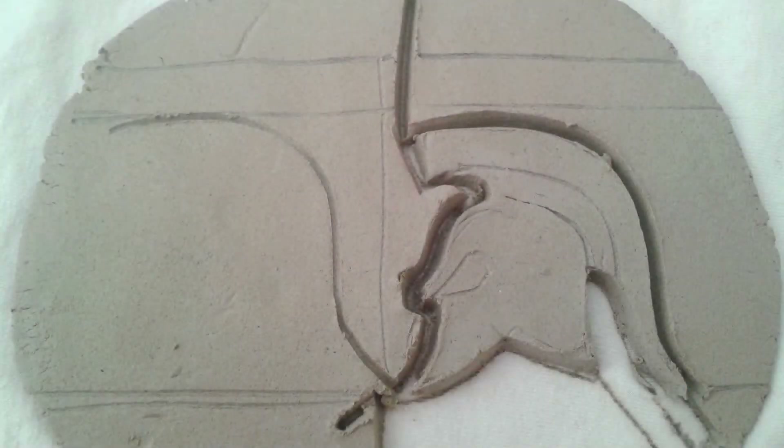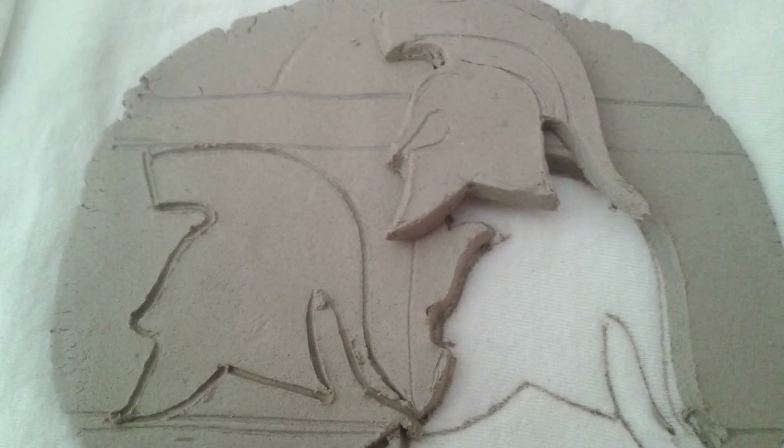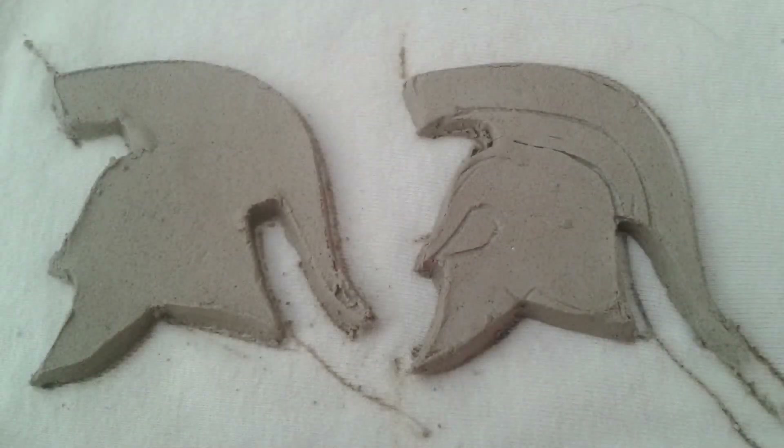If we look here, we'll see that I've carved out or drawn out the Spartans — the Spartan logo. Then I've taken and doubled it over, moved it to the other side, essentially making a stencil for the other one. That's how I get both of them to be more or less the same.